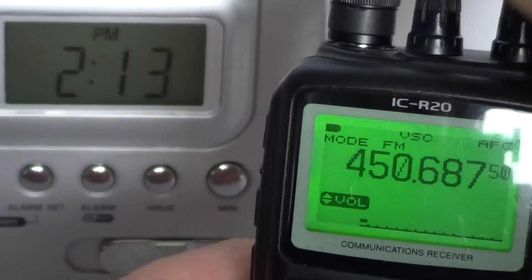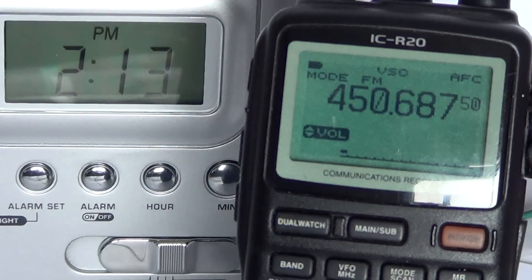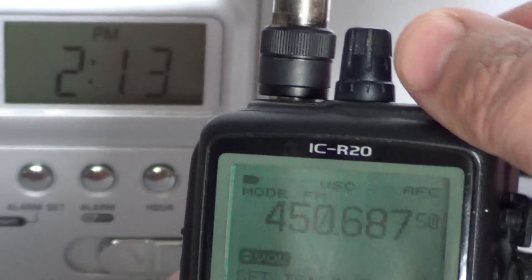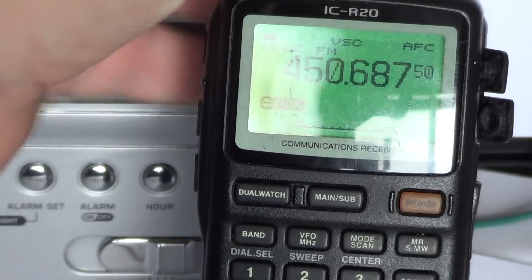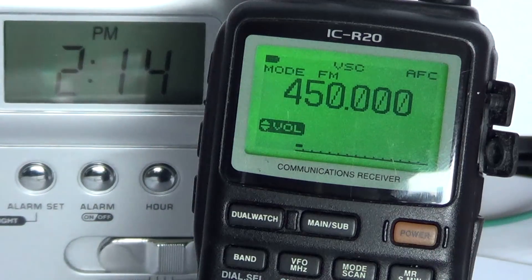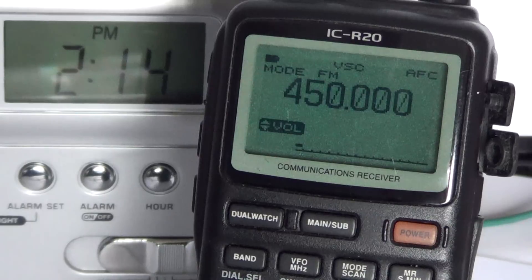This is useful because you'll be tuning around the bands at the precise step you want. If you don't want that step, you can tune in other available steps. Just remember: the number 9 key gives you the tuning step setting by pressing and holding, the right dial button changes the settings when you're in setting mode, and a quick press on 9 confirms. What's really cool about this radio is that it remembers the tuning steps you've set for different ranges - for example, 1 kHz for the HF band, 12.5 kHz for UHF, and 6.25 kHz for VHF. You don't have to enter the steps every time.